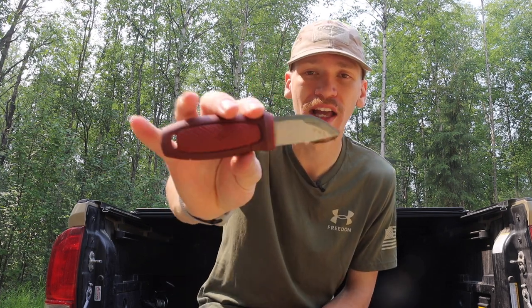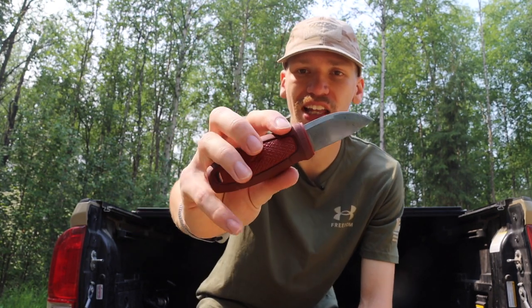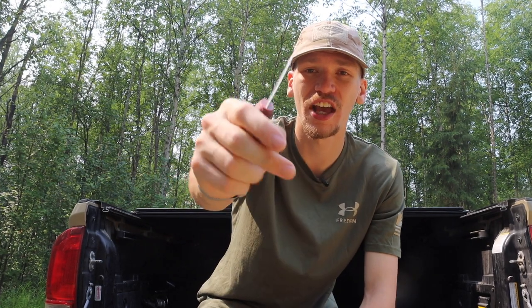Moving on to the Mora Eldris — it has a lot of the same properties as the Anza Bumblebee. You can easily choke up on the blade; it has right around an inch to an inch and a half blade length for great control. The biggest advantage of the Mora Eldris is that it weighs about two and a quarter ounces, so it is ultra-light. The Anza Bumblebee, being full tang with a decently thick blade, is a little heavier and more chunky and robust.